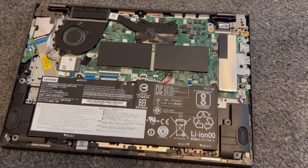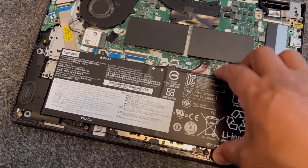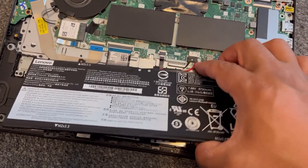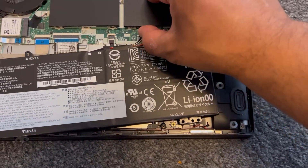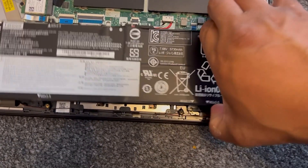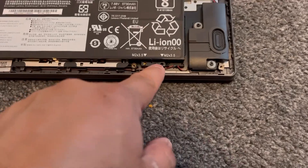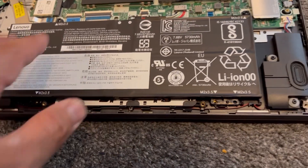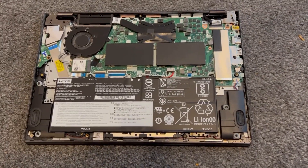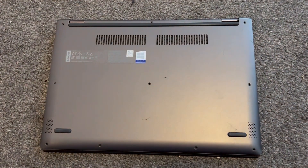Double check that's secure. To put the battery back in, put the cable ribbon back in first, then align the battery and place it in. Then put the four screws back in. I hope this video has helped you — please like and subscribe, and I'll catch you in the next video. Thank you for watching.